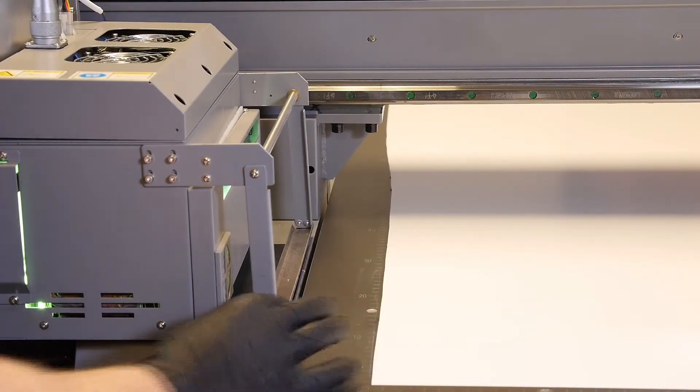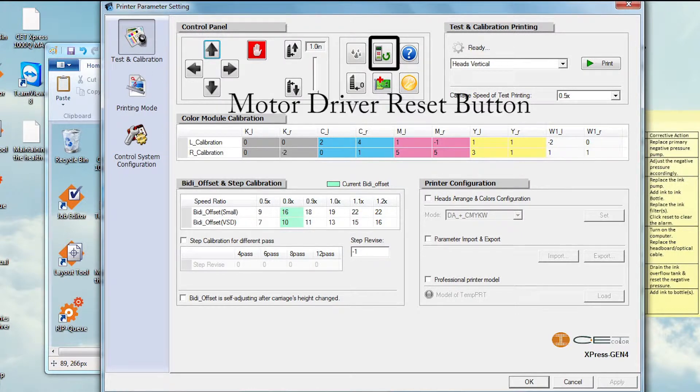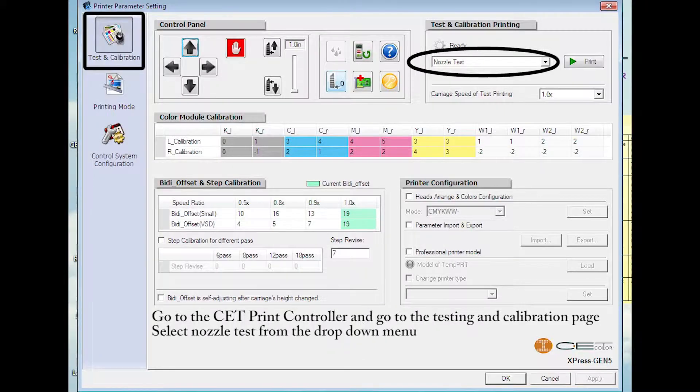Once you have the crash bars in the correct position, go to the CET controller and go to the Testing and Calibration page. Press the Motor Driver Reset button located in the top center portion of the page. After pressing the Motor Driver Reset button, the servo pack should go back to PP for a Gen 5. At this point, print a nozzle test to confirm proper functioning of the printer.